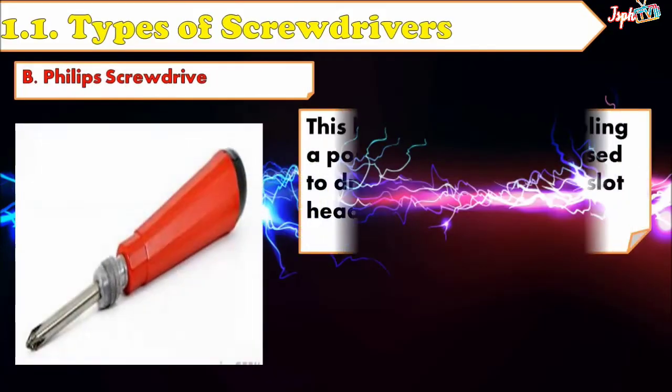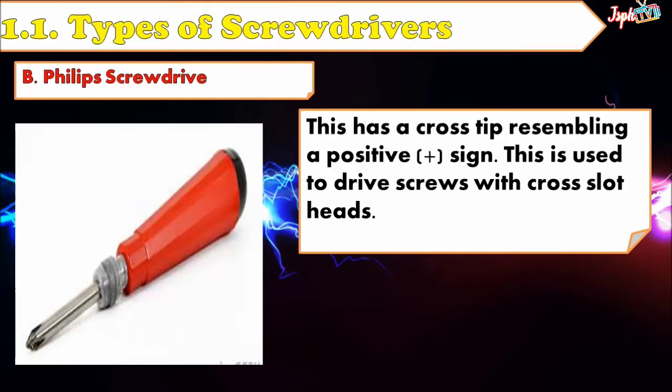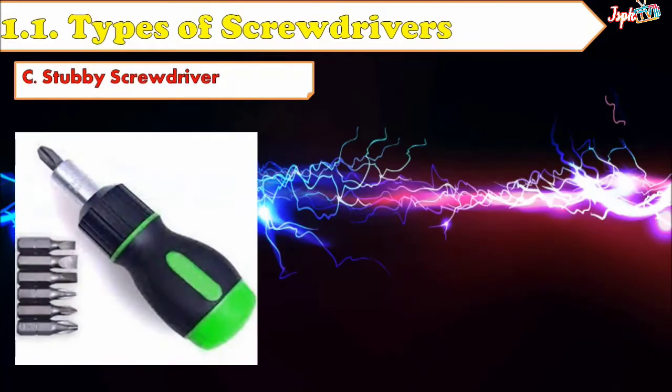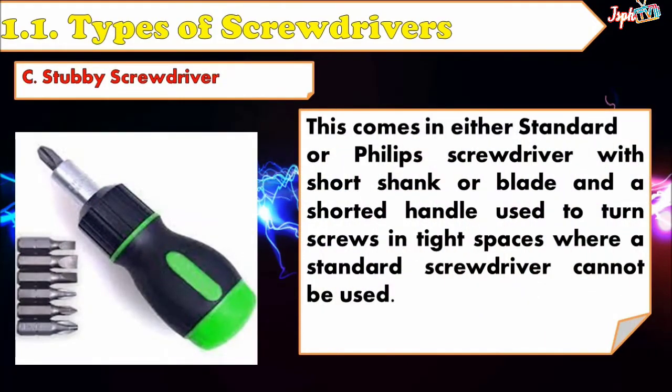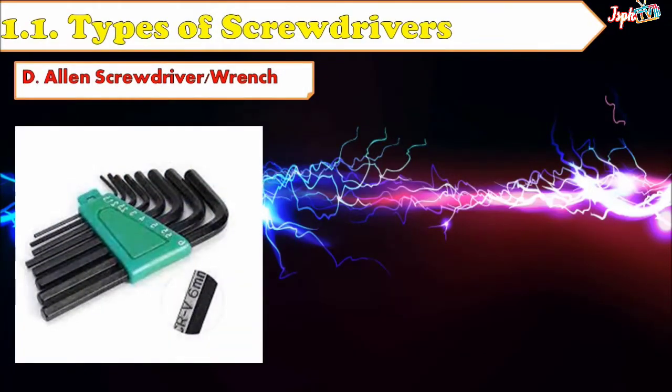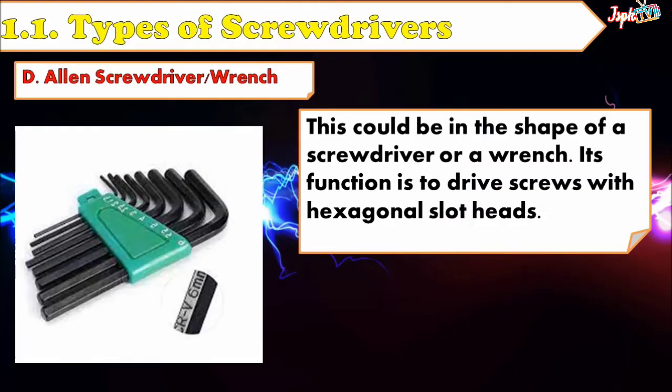Phillips Screwdriver: This has a cross tip resembling a positive sign and is used to drive screws with cross slotted heads. Stubby Screwdriver: This comes in either Standard or Phillips type with a short shank and a shortened handle, used to turn screws in tight spaces where a standard screwdriver cannot be used. Allen Screwdriver or Wrench: This can be in the shape of a screwdriver or a wrench, and its function is to drive screws with hexagonal slot heads.